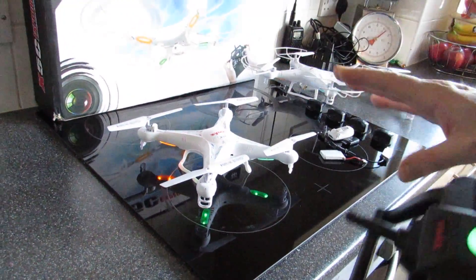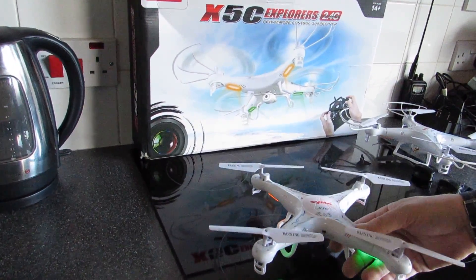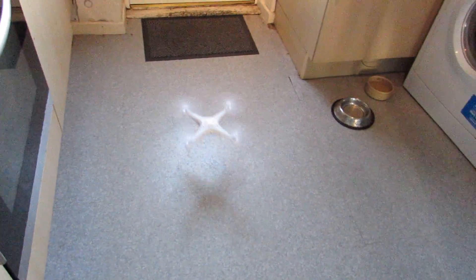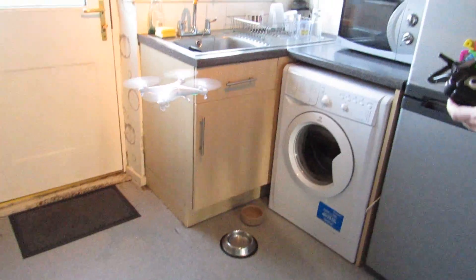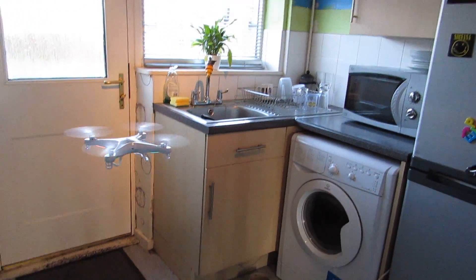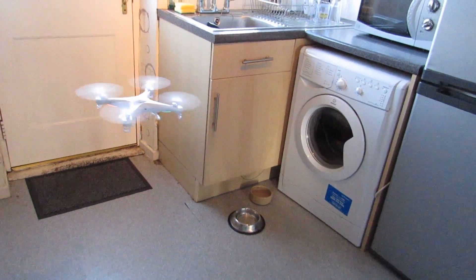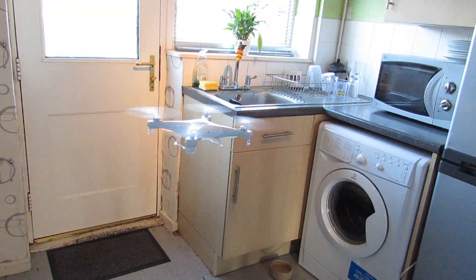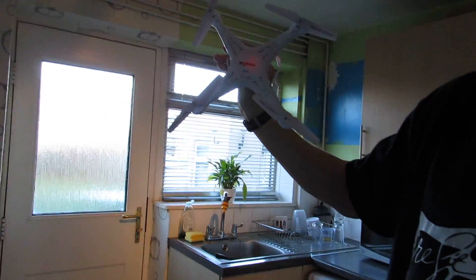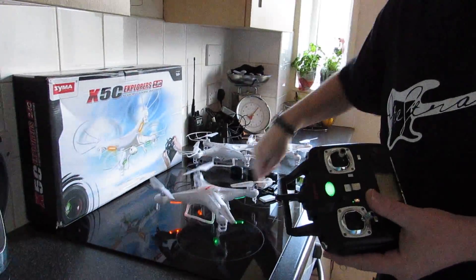It is a very stable quadcopter. If you're not flying level, you've got some kind of problem. Just for an example — if I put it on the floor here and bring it up, you can see it's very stable and it's not hard to keep it in the same position. It's easy to catch it, throw it up, and see how it handles.